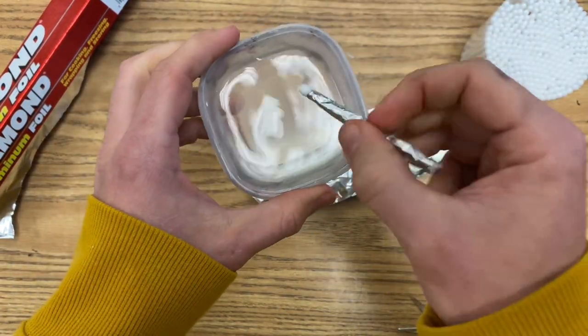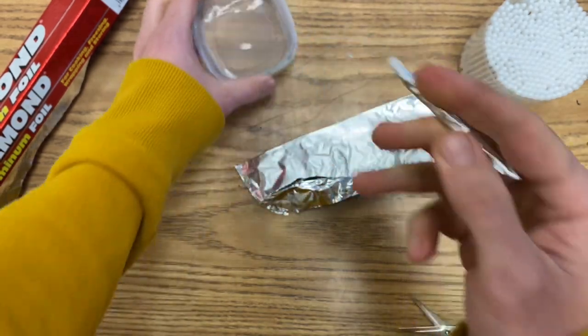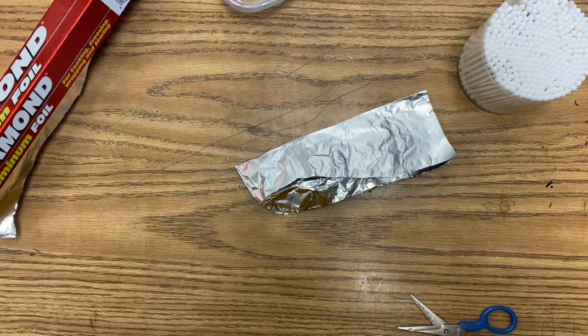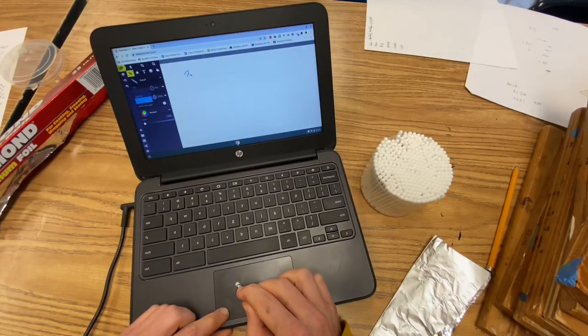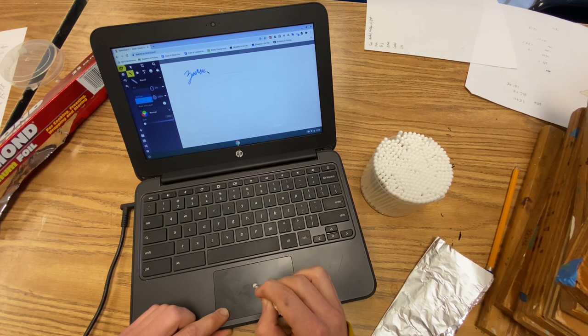This basically creates a robot finger, because it has an electrical signal and a little bit of moisture that will trigger the trackpad to work. And then test it out. You should click the trackpad and hold it down with one hand while you move the stylus to write or draw.